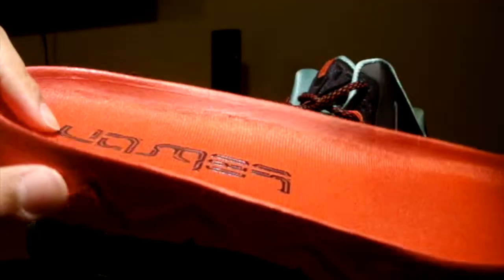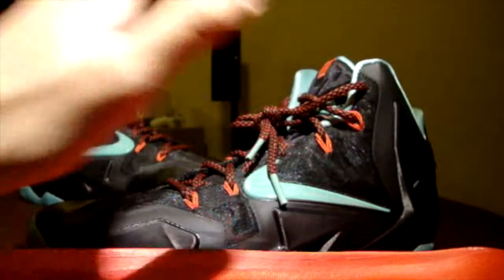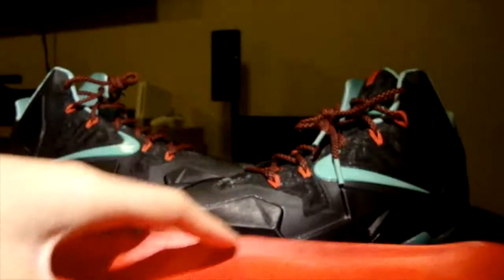When switching between shoes and coming back to this one it still sinks in, but it's just a break-in time you have to patiently wait through. Once everything is broken in, the cushion is outstanding. The best part is that they trimmed the outsole so thin that you can still have that court feel while having maximum impact protection from the Zoom and Lunarlon combo.